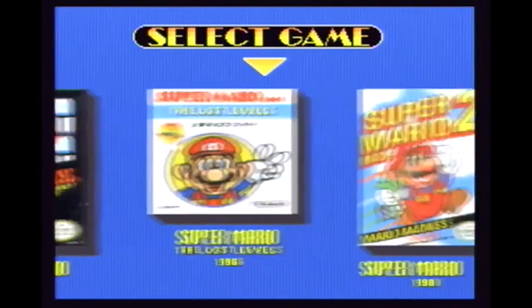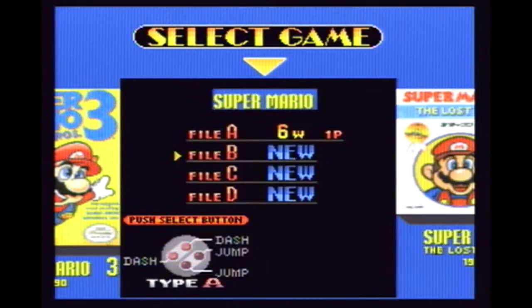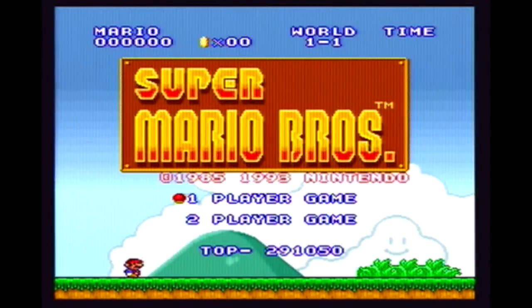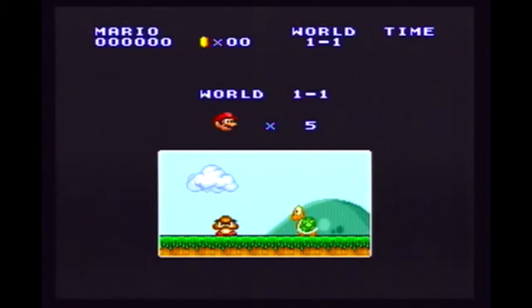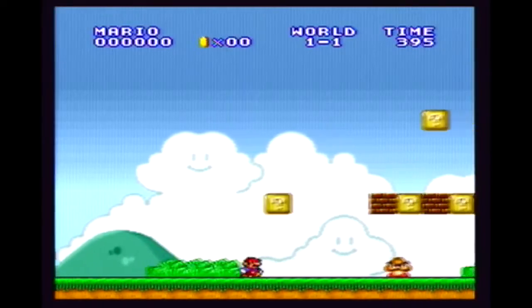Now as you can see, this cartridge includes Super Mario Bros. 1, 2, and 3, as well as the Japanese version of Super Mario Bros. 2, which they are calling the Lost Levels on here. Let's take a closer look at how Super Mario Bros. 1 looks on the Super Nintendo in Super Mario All-Stars.